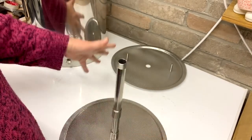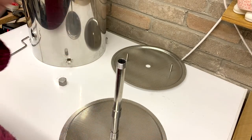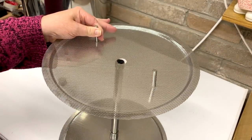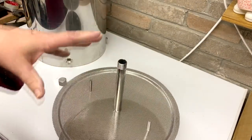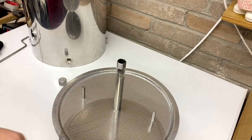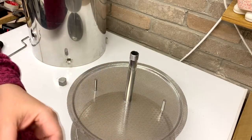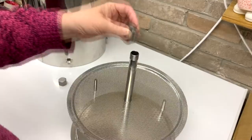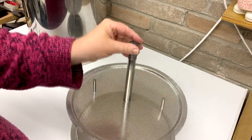Once your malt's in, you've stirred it all in, it's all mashed in nicely and you've got no dough balls, on goes the top plate. It goes in the malt pipe obviously — it's out here so you can see what I'm doing. This one, the smooth bit without the thread, goes at the top.